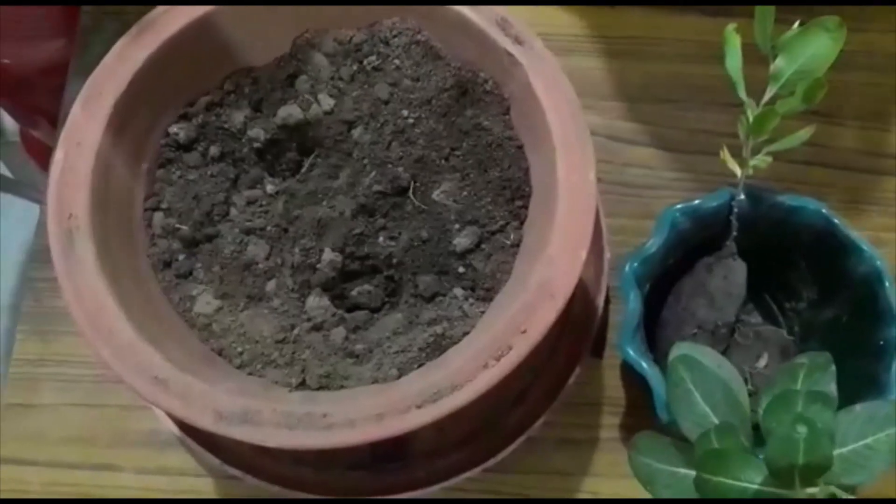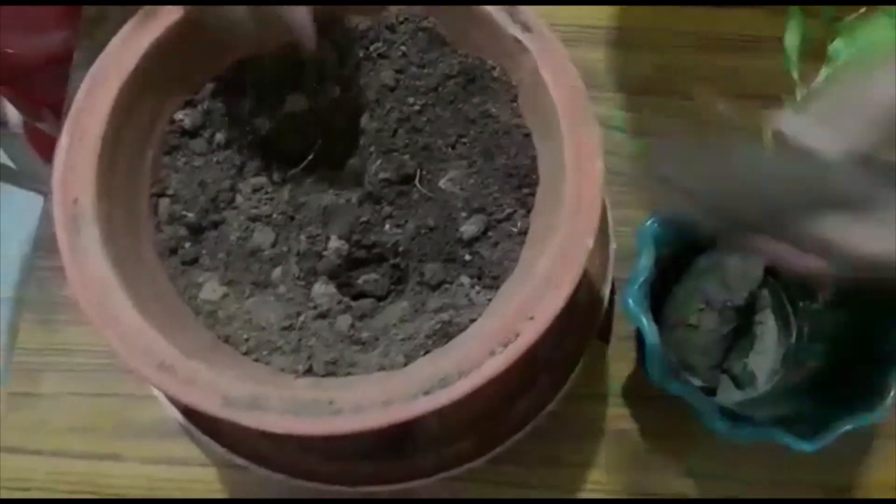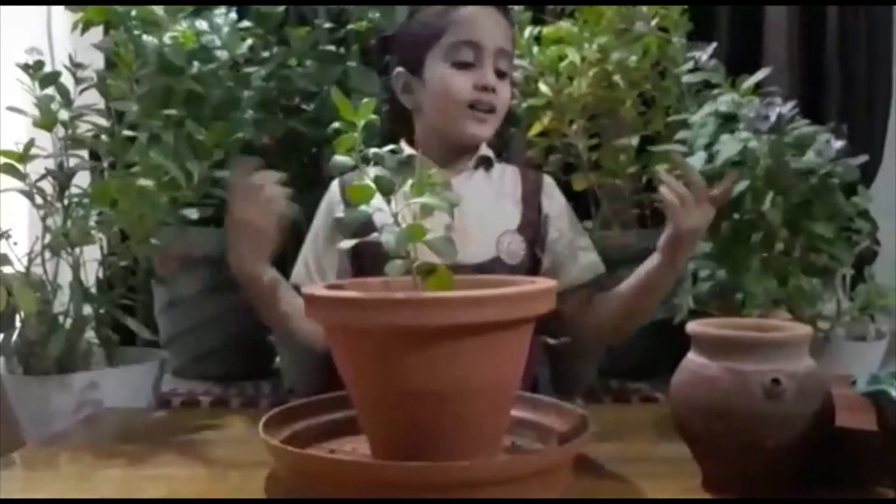Take a small sapling of Sadabhar and plant it in the pot. Water it well.